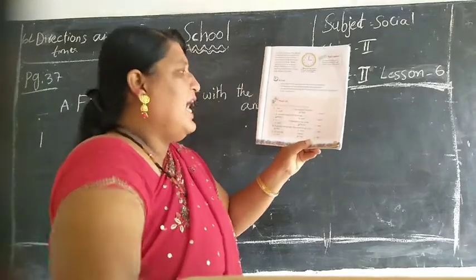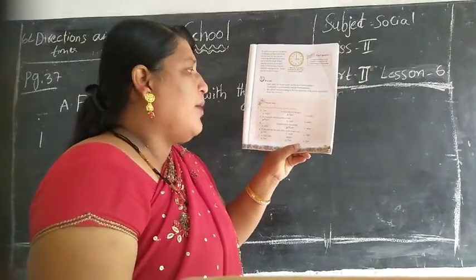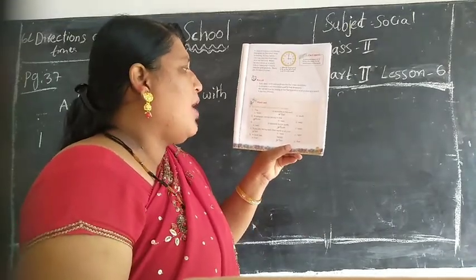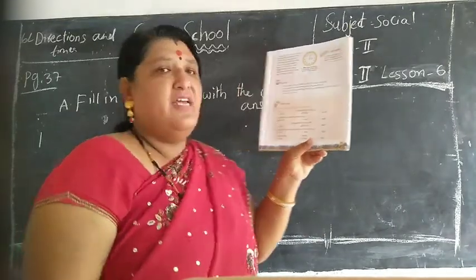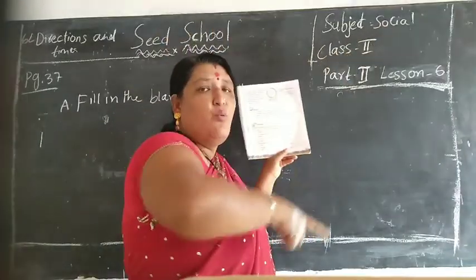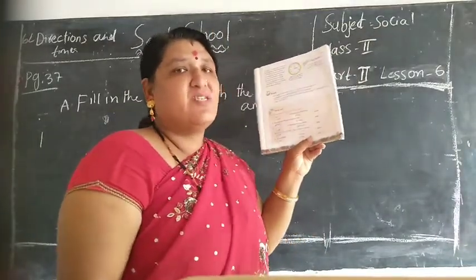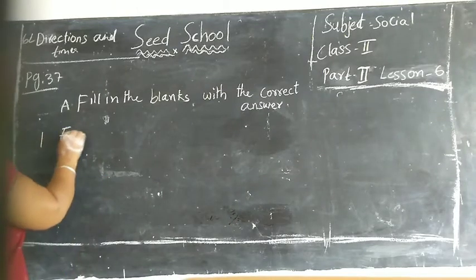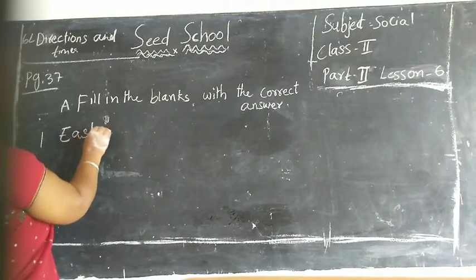First one: the dash is opposite to the west. The dash is opposite to the west. West opposite - what children? East. Yes, very good. Answer is east. E-A-S-T. East.